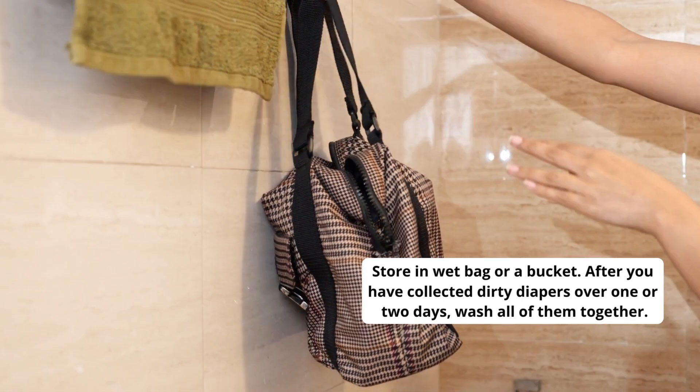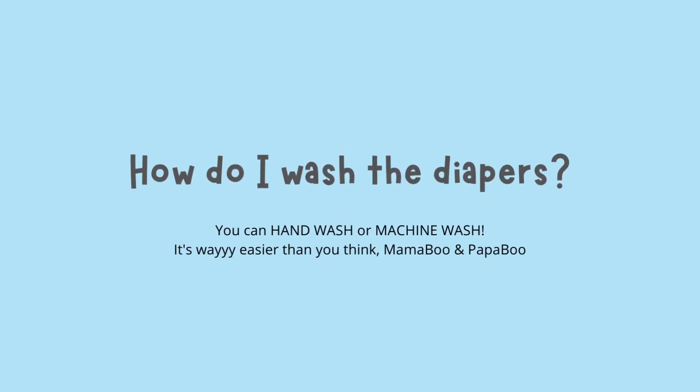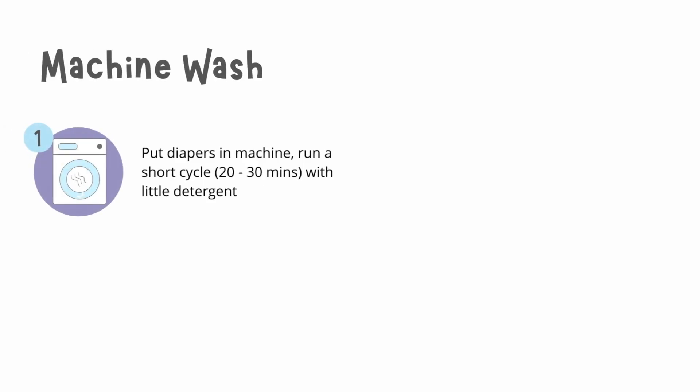After you have collected dirty diapers over one or two days, you can wash all of them together. You can hand wash or machine wash — it's way easier than you think.